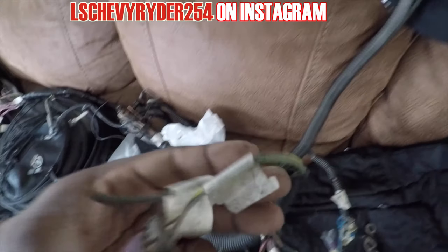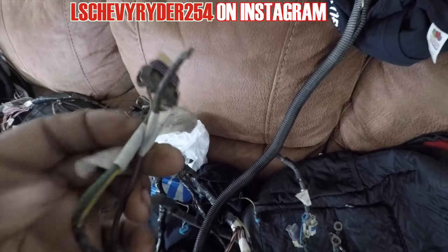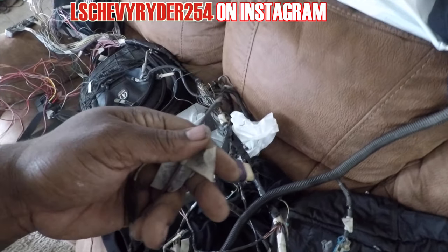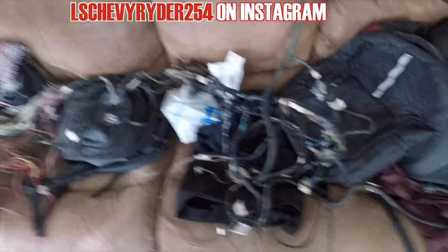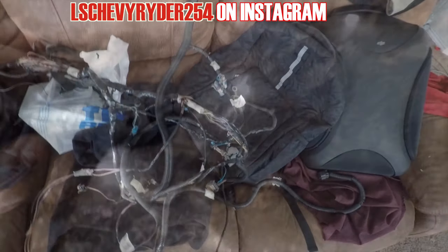Same thing with the starter wire. The starter wire — whenever it was removed from the vehicle, whatever they removed the starter, they just cut it off. Going to solder one of those on as well, and then that will be good to go. Then we'll put the harness on the car. Harness — final step. We'll get this knocked out and we'll be good.